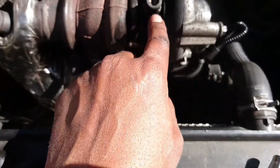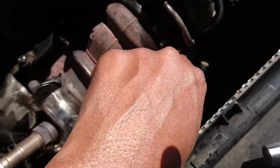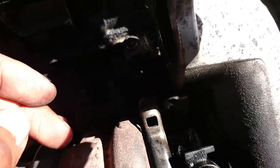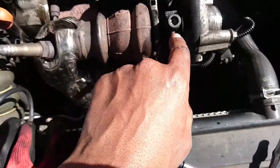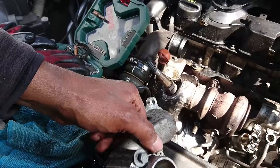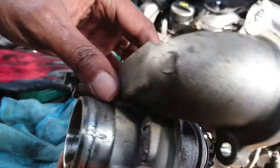Then there's the oil pipe here — remove this one, and also the one at the bottom. So you don't need to remove the whole thing, just that clamp there. All right, the turbo is out.